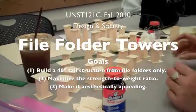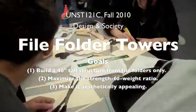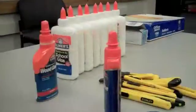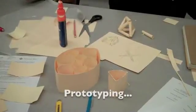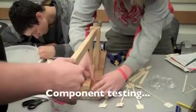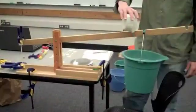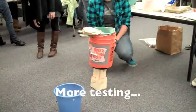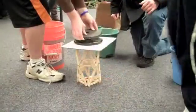Two of them are two inches tall. That's cool.